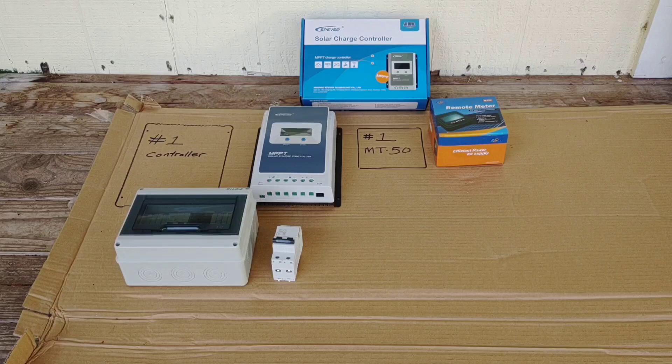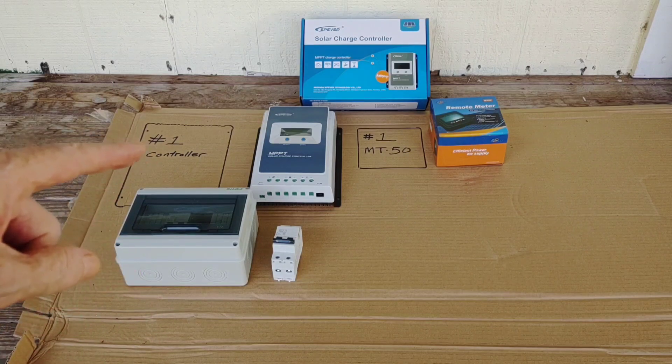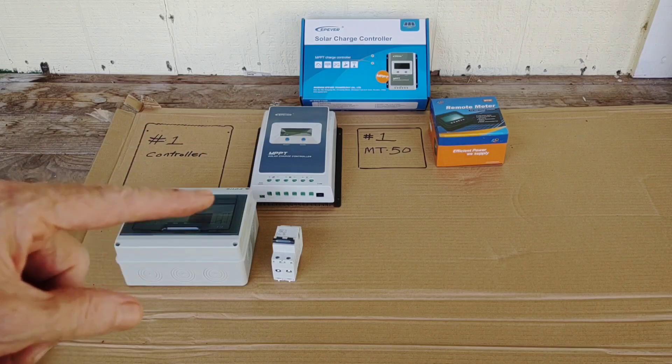I also wanted to give a big thanks to all of you who commented on the previous video on what charge controller should I upgrade to. I had it stuck in my head that I needed a much bigger controller because I'm adding a second string of panels, and I currently have five 100-watt panels tied into what will be the first controller, which is actually up and running still.